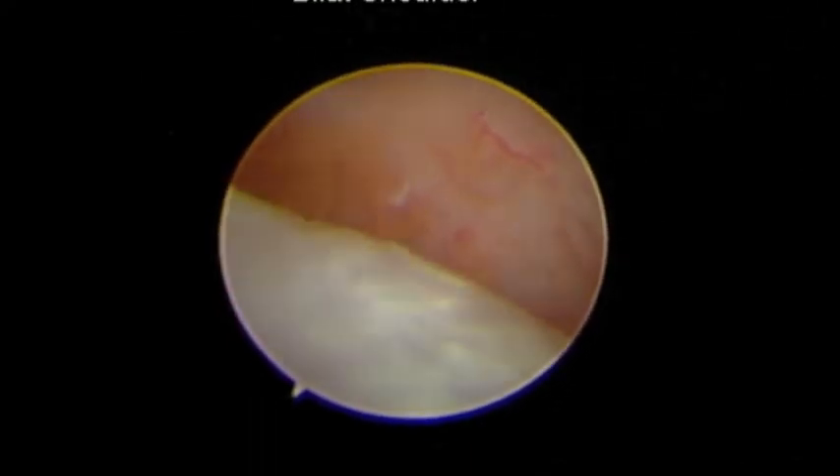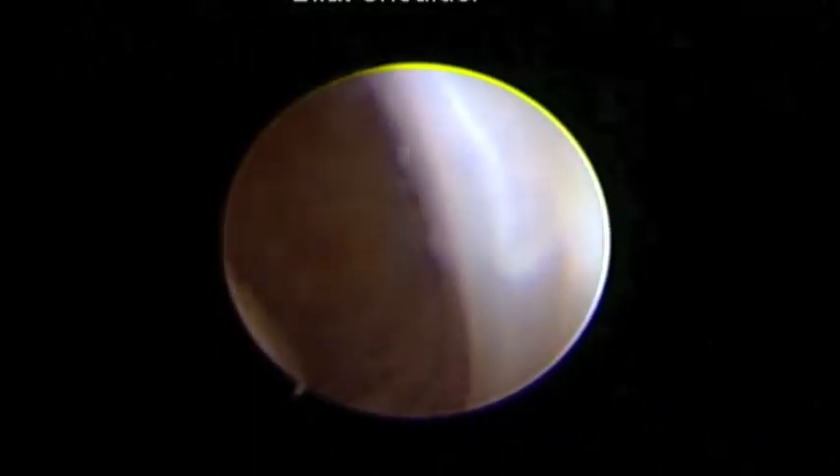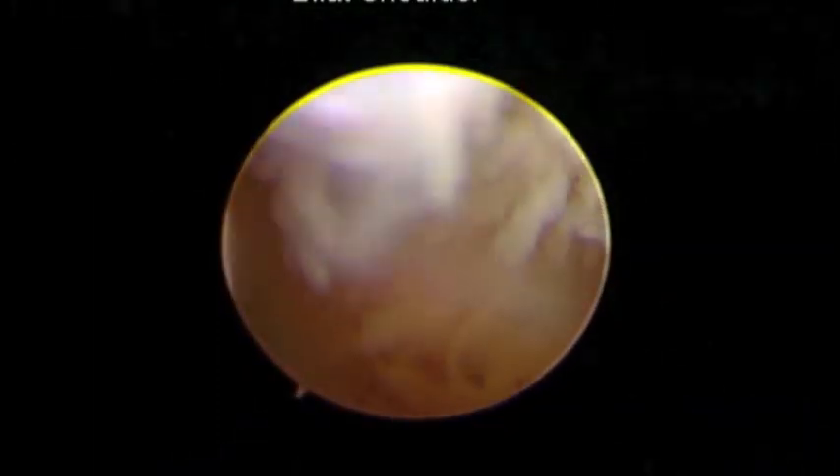Without a doubt, this is the worst shoulder I've ever seen in a border collie in my entire life. From top to bottom, front to back, there was pathology everywhere. I'm not quite sure what was keeping this shoulder joint in the socket.